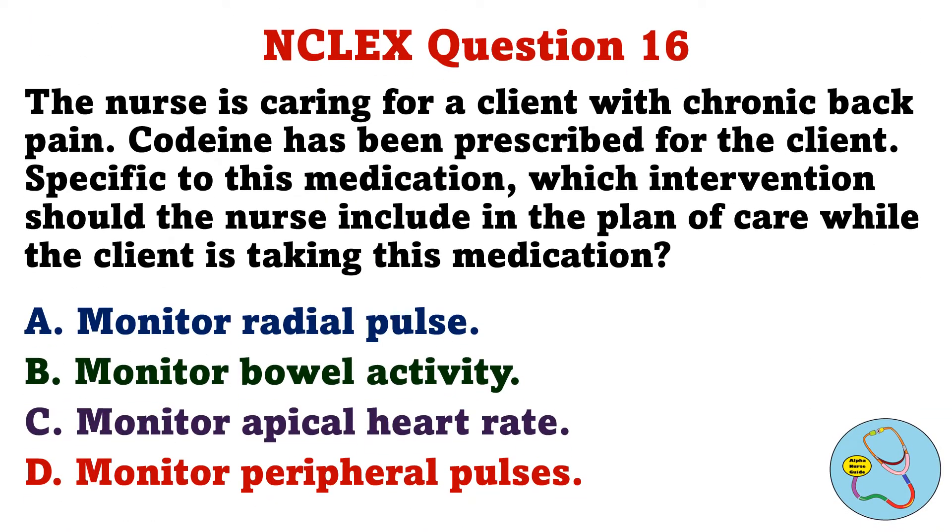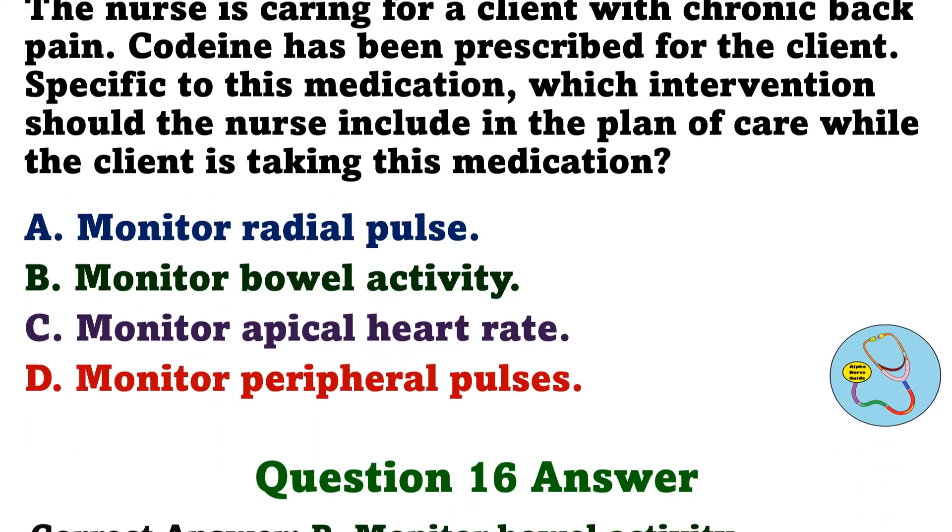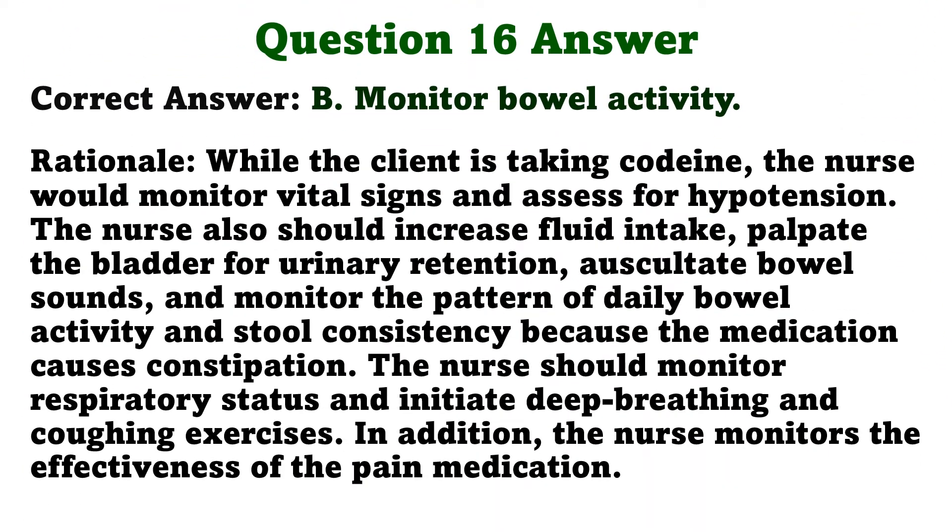The nurse is caring for a client with chronic back pain. Codeine has been prescribed for the client. Specific to this medication, which intervention should the nurse include in the plan of care while the client is taking this medication? A. Monitor radial pulse. B. Monitor bowel activity. C. Monitor apical heart rate. D. Monitor peripheral pulses. The correct answer is B: Monitor bowel activity.